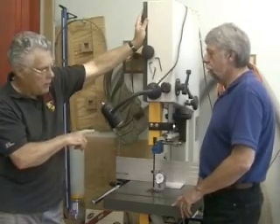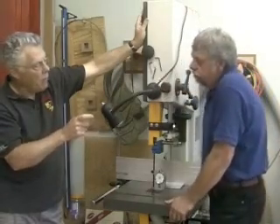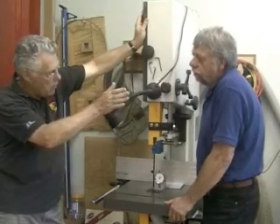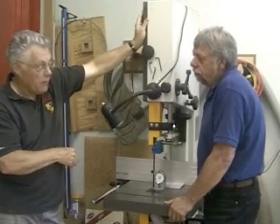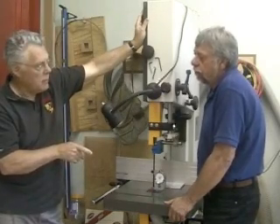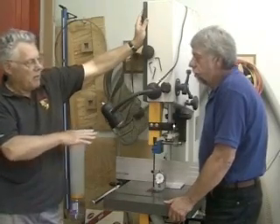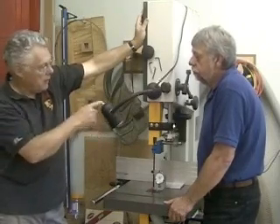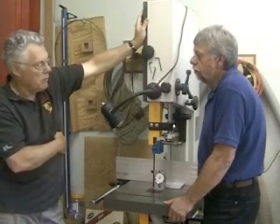A lot of people — the old school of thought was the wider the blade the better for re-sawing, because you'd think it would track well. But quite a number of very accomplished woodworkers will re-saw with half-inch blades. They're less expensive, you can get good tension on them, and if they're sharp they will do an excellent job. That's not to say a three-quarter inch blade wouldn't work, but as you get into three-quarter or one-inch blades — I have a carbide one-inch blade for this saw, which is a very expensive blade, $120 to $130.